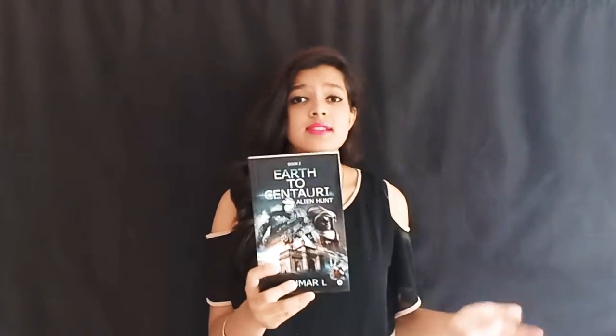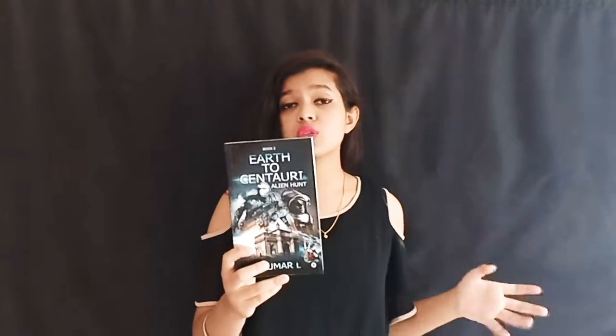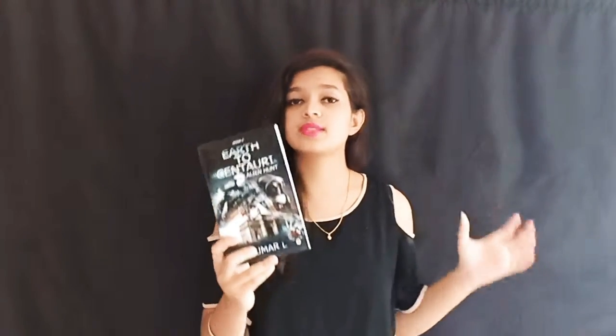The name is Alien Hunt and this is the second installment in the series Earth to Centauri. It is also written by author Kumar L and the genre is science fiction. It has 240 pages and it is published by Naution Press Publishers.